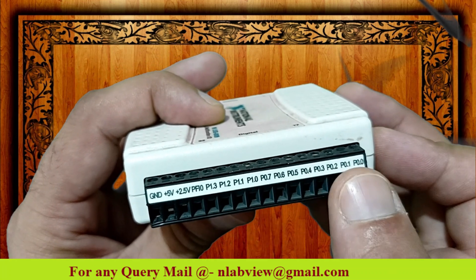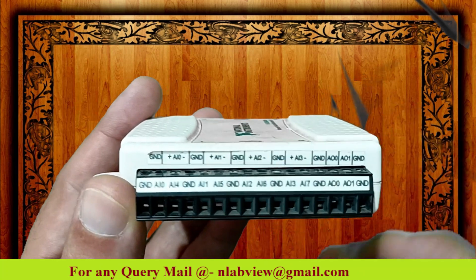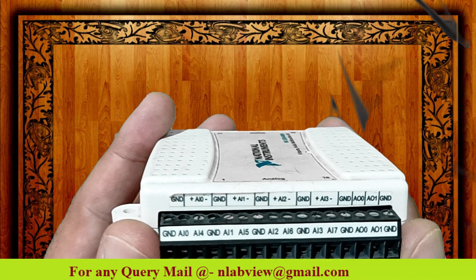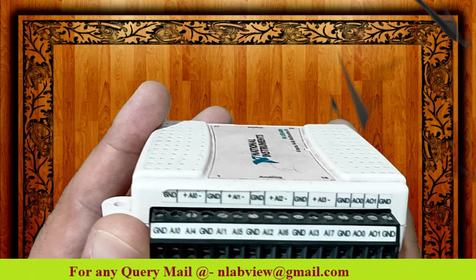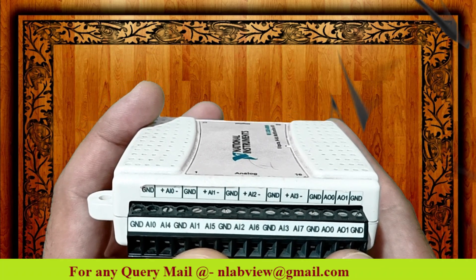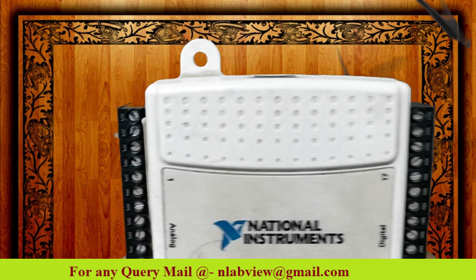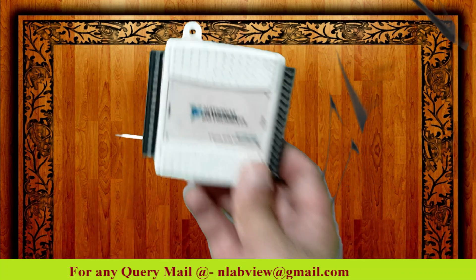On the other side we have analog pins. AI stands for analog input. In the USB 6009 we have 4 differential analog inputs and 8 single-ended analog inputs. Other than this, we have analog output port 0, analog output port 1, and ground. AO stands for analog output. So this is some basic introduction — it is an 8-input, 14-bit multi-function input/output DAQ card.